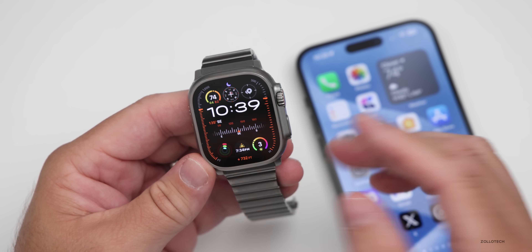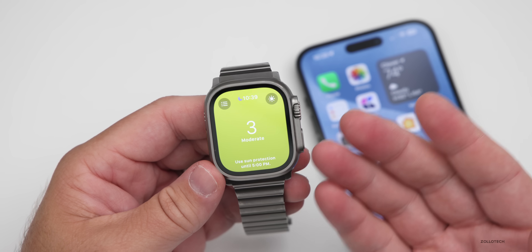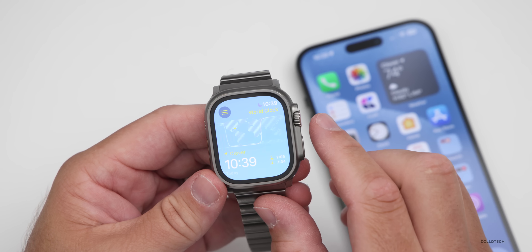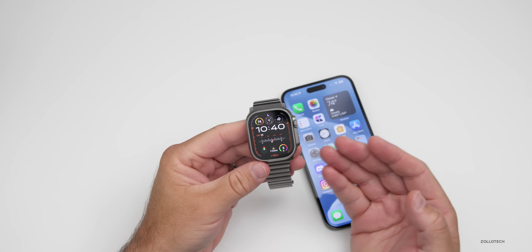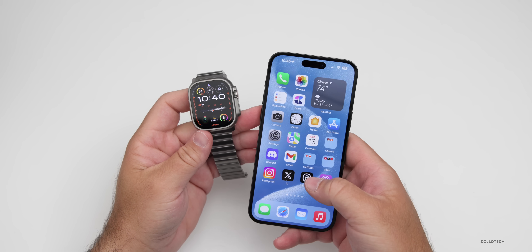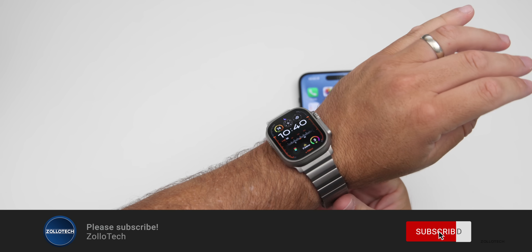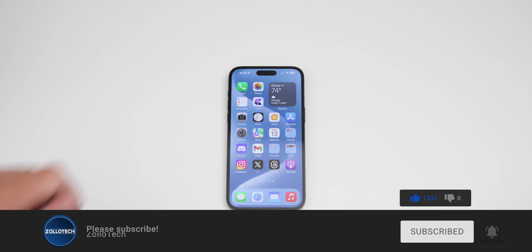I'm pretty impressed with watchOS 10 so far. It seems to be a really great, huge update, especially for a lot of the apps that just didn't have the full-screen look before — like the world clock. Everything is a full-screen app now and it looks great. If you've found anything else in watchOS 10 RC that I haven't mentioned, I'd love to hear from you in the comments below. I'll link the wallpaper in the description as usual — it's an updated version of the iPhone 15 wallpapers. If you haven't subscribed already, please subscribe, and if you enjoyed the video, please give it a like. Thanks for watching — this is Aaron, I'll see you next time.